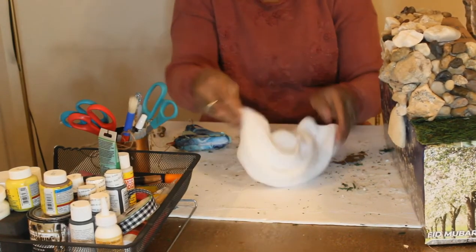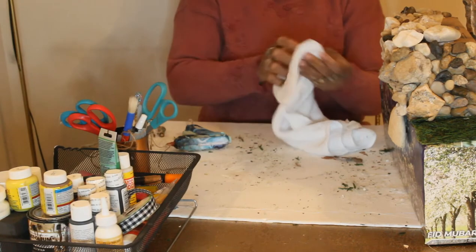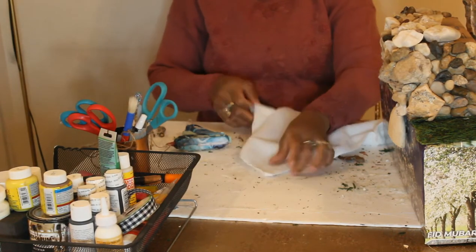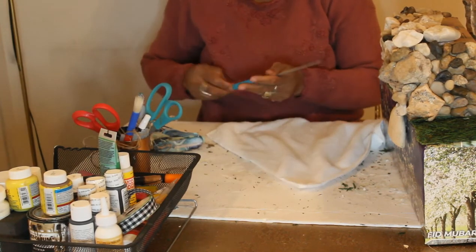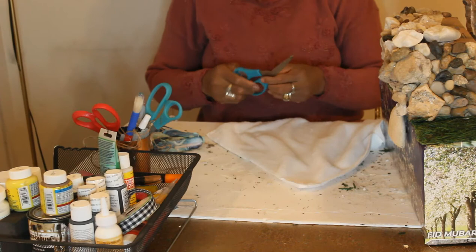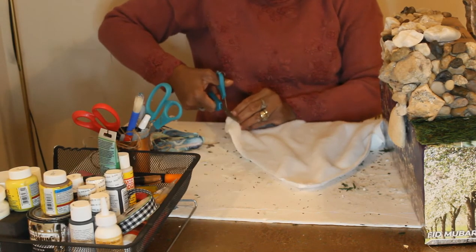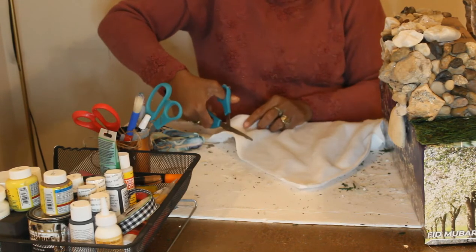This cloth is a white cloth. You can use any cloth you like — if you have any white material in the house, white bed sheets you don't use anymore, or towels, feel free to use them. I'm going to use this white cloth from Dollar Tree.